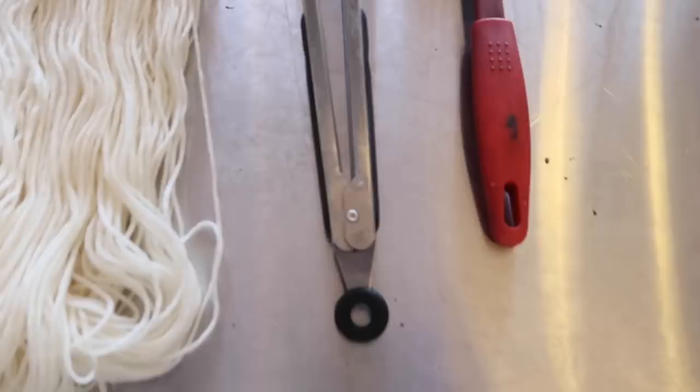It does break a couple of rules, but the results are beautiful, the yarn is beautiful, and it's a ton of fun and it's super easy — and that's what really matters. So let's go ahead and get started.